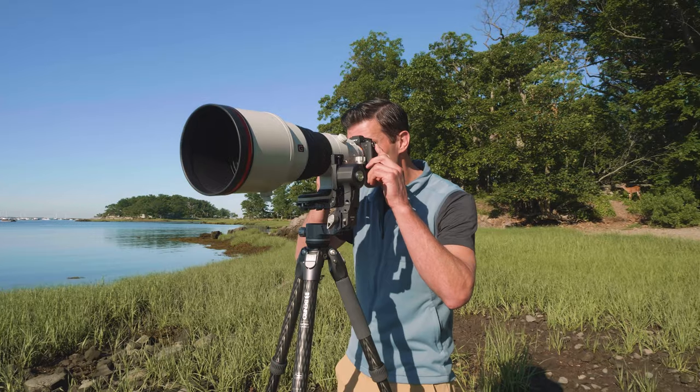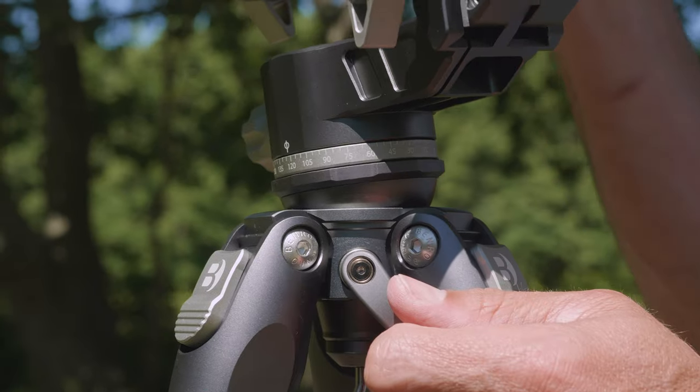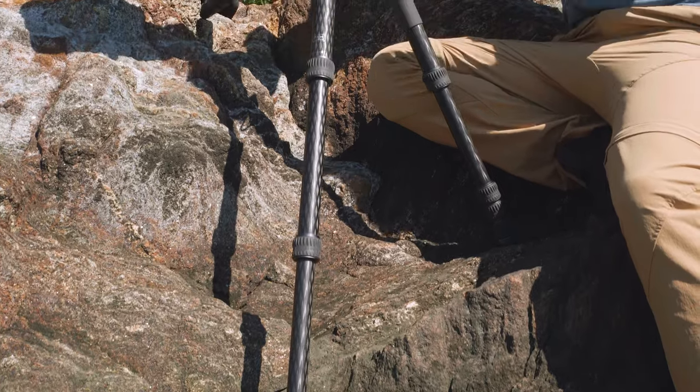The GH2F is available in kit form with a Benro Tortoise tripod. Get low, stable, and level wherever the shot takes you with this premium carbon fiber tripod.